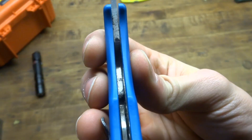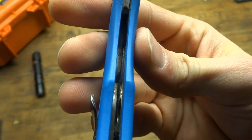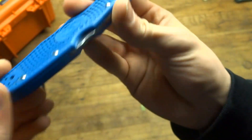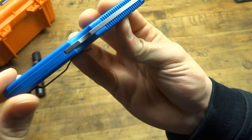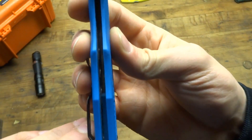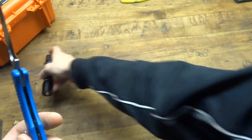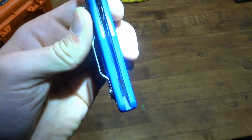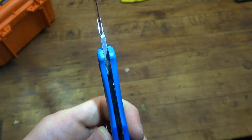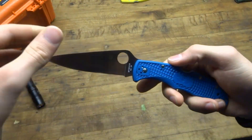Let me show you the inside of the knife. This does actually have fully milled out stainless steel liners, which saves a little bit of weight. It's not an open pillar design — obviously it's a lock back. When you have some dust in here, you can just take a can of compressed air and spray it in there to get a lot of the dust out. There's quite a bit in here as you can tell, but that just goes to show it gets used.